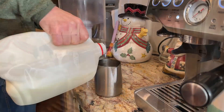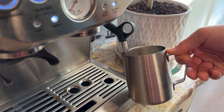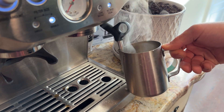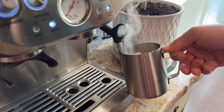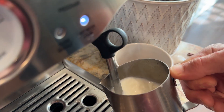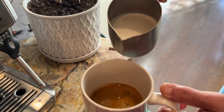I love my lattes, so I'm going to use the milk steamer and frother option. When you're frothing your milk you just want to put it up a little high, but of course don't spill it — and if you do, you just clean it up. There it is getting nice and steamed and delicious.